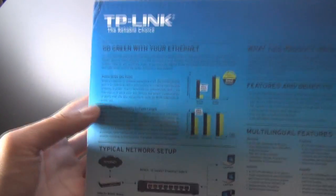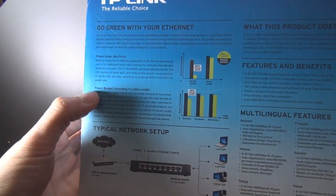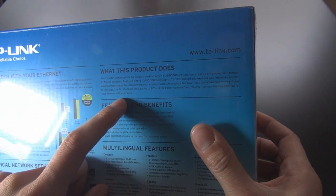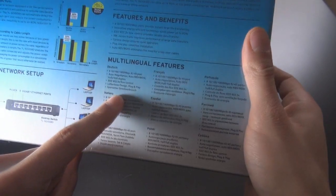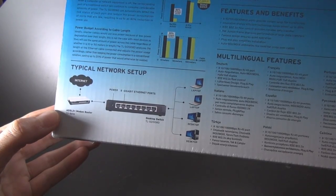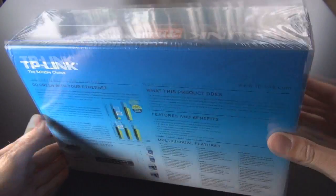On the back of the box, they highlight the go green features — power saving on idle ports and power budget adjustment according to cable length, which is very handy. It also explains what the switch does and shows a typical network setup example in multiple languages.